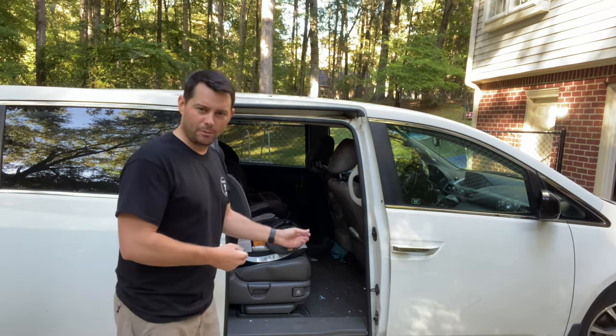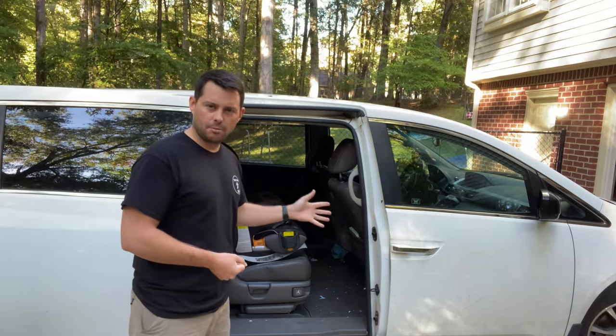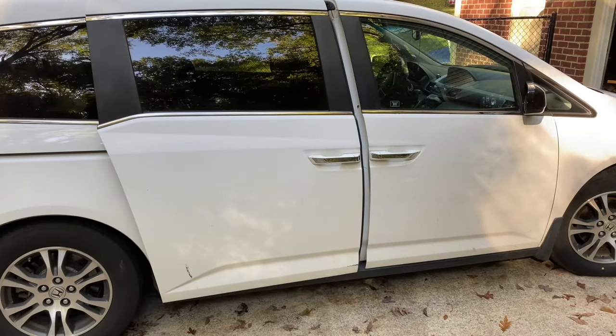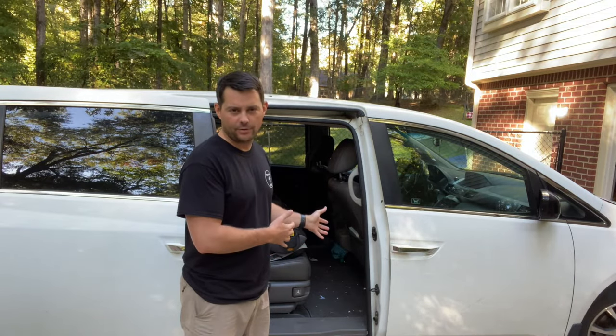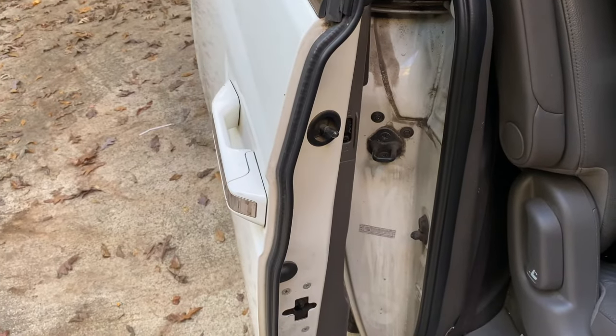When this happened to our door, you could actually shut it manually — you could push it and it would go in. But when you tried to press the button right here, it kept trying to kick it back out and I couldn't figure out what was going on. I talked to a mechanic friend and he showed me this super easy trick to fix it.